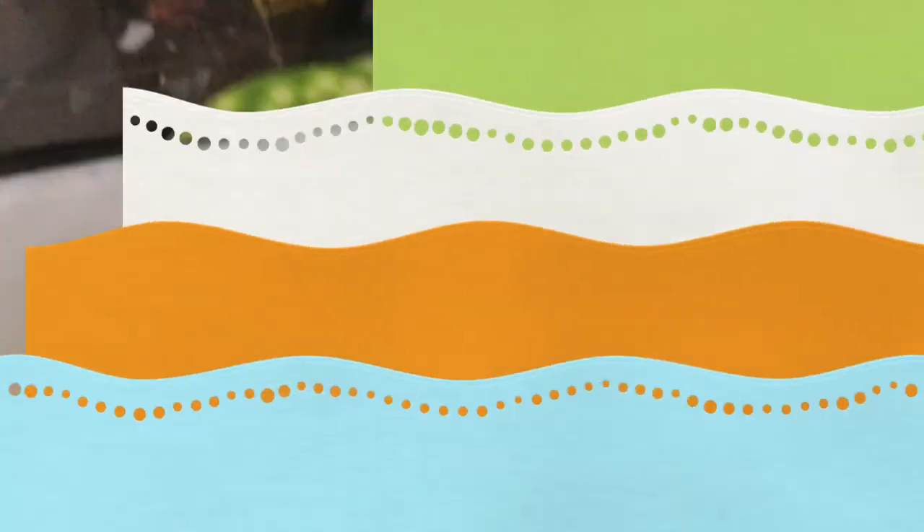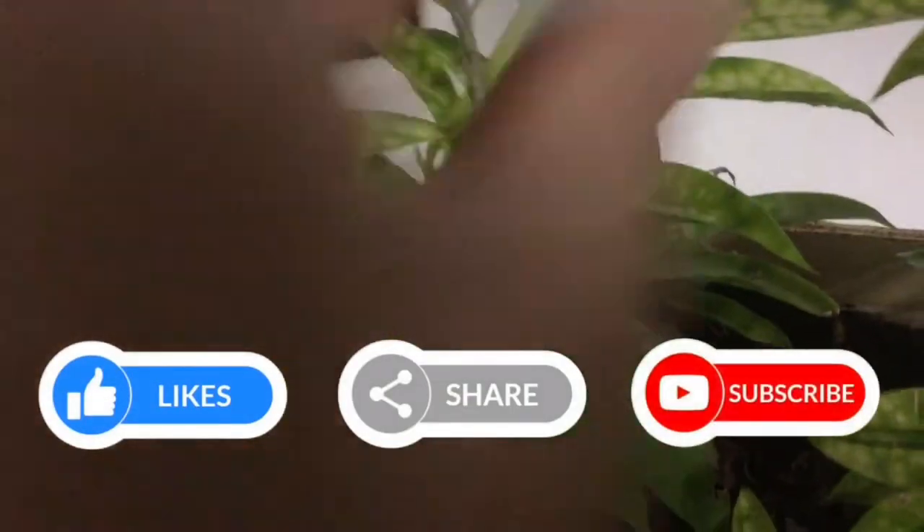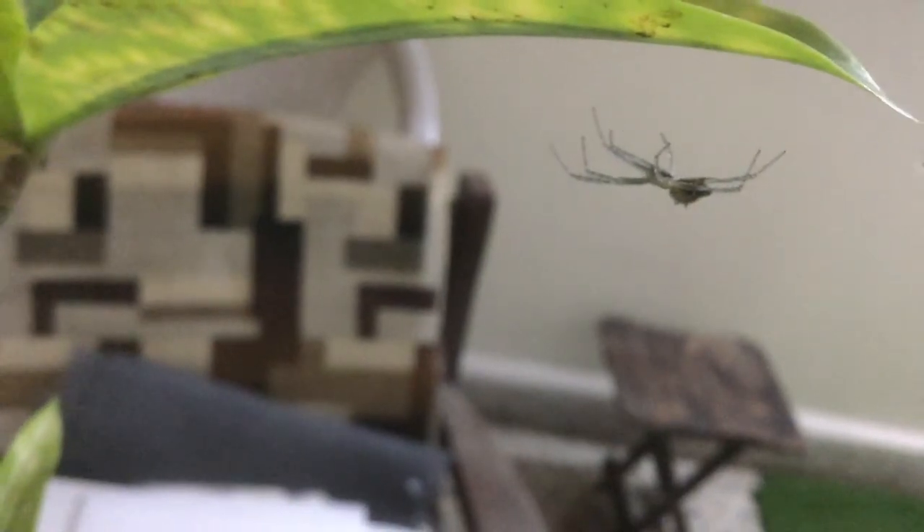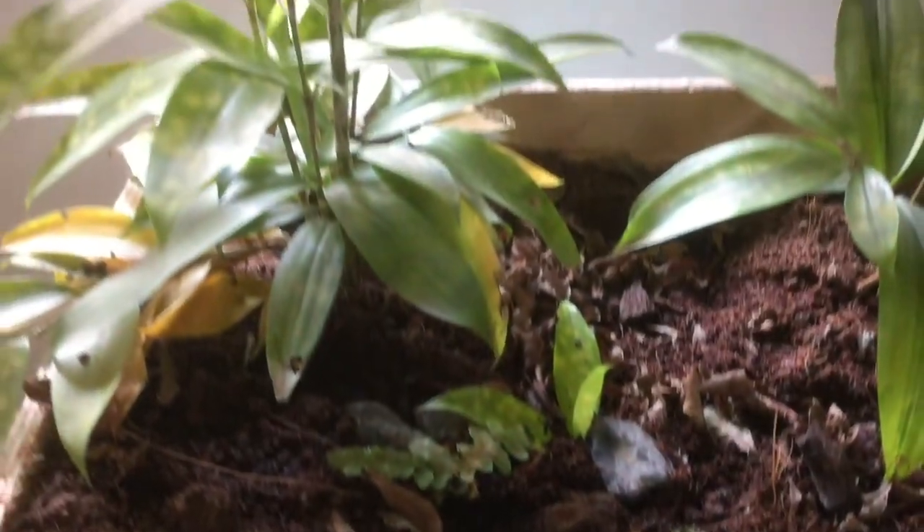Done! Here you go, buddy — a massive setup just for you. And also your egg sack. And now, the magic. One week later, we have a massive web made by the sheetweb spider alone.